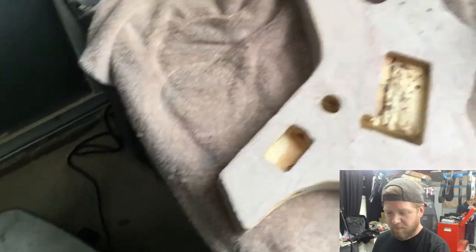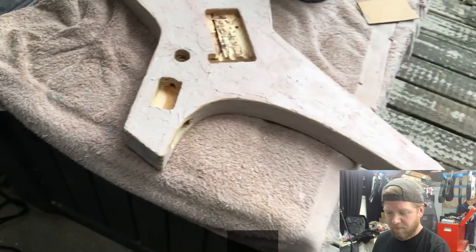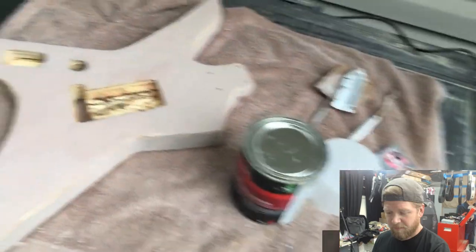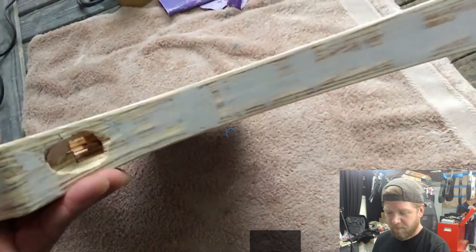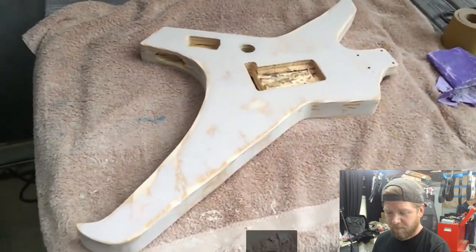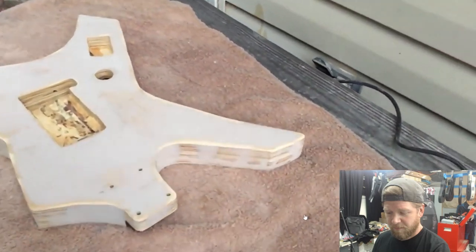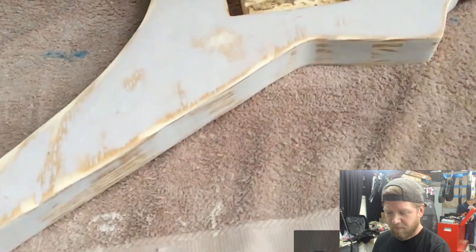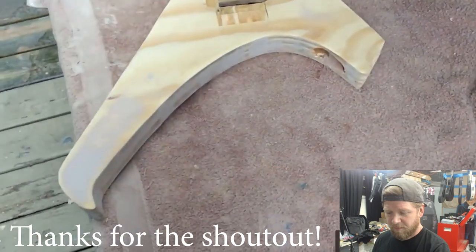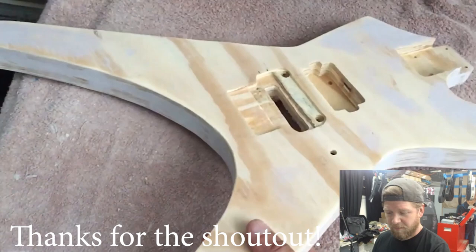Brian narrates: he applies bondo on the side, or the front and back, lets it cure, then goes through with wood grain filler. He's aiming to make this the best guitar he's ever made. The shape is just sick — it's kind of a combination of an Explorer, a Jackson Kelly, and a Jackson Warrior. After an update, he just finished sanding the body filler and it looks amazing — what a transition. He's motivating me to try to become the best I can be.